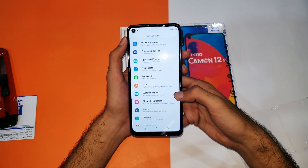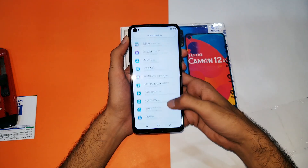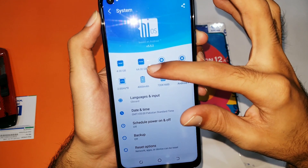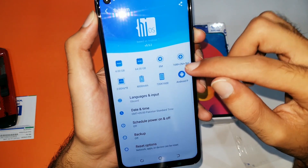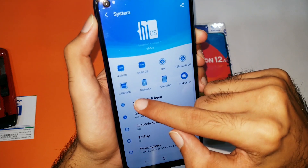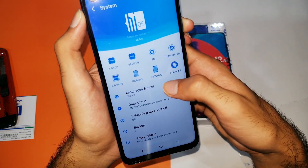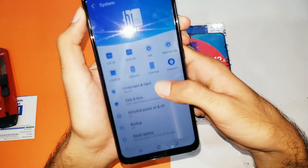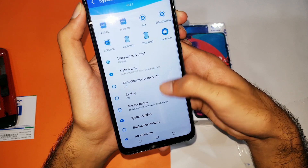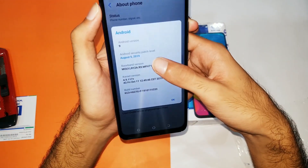The device is set up now. At the settings about menu you can see it's having 4 gigabytes of RAM, 64 gigabytes of storage. The front camera is an 8 megapixel camera, an octa-core CPU, a 4000 mAh battery, a 720p HD display, and Android version 9.0 Pie.